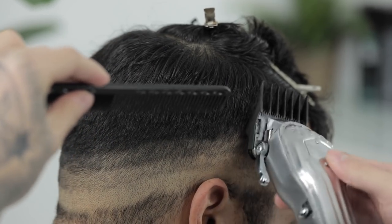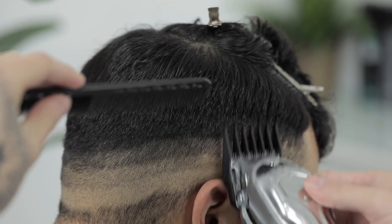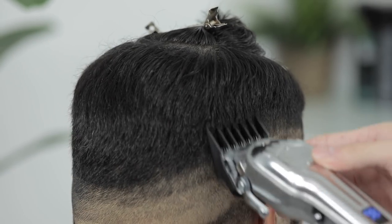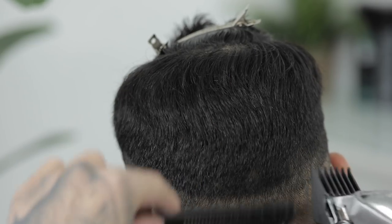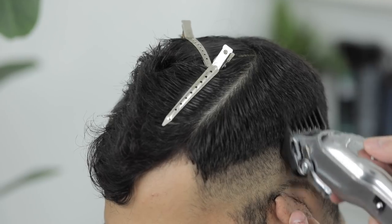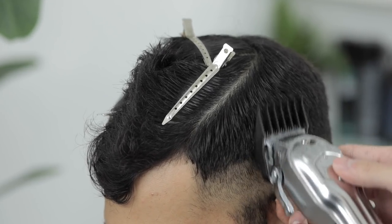Just picture his haircut being a square shape. So we're exiting out with the clipper as we reach that curvature of his head. Basically, all we're doing here is trying to connect the side length to the top length of his hair.